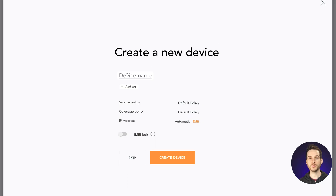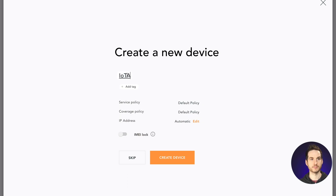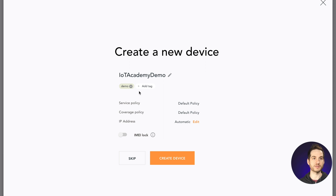So let's create the device. First, we'll set a device name. And then because this is a demo device used for tutorials, I'll add the demo and tutorial tags. I'll stick with the default service and coverage policies. Now, the IMEI lock is an opportunity for the SIM card to be locked specifically to a device. So if you do not plan on having SIM cards swap between different devices and want to protect your devices from this, you'll want to select IMEI lock. However, because this is a demo SIM that I use in a lot of different devices, I'm going to leave the IMEI lock off and click Create Device.